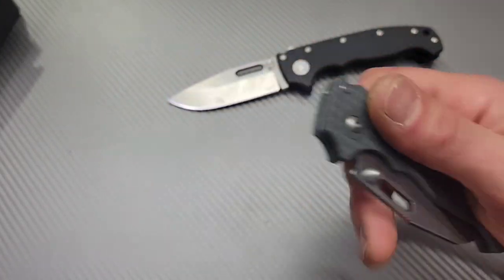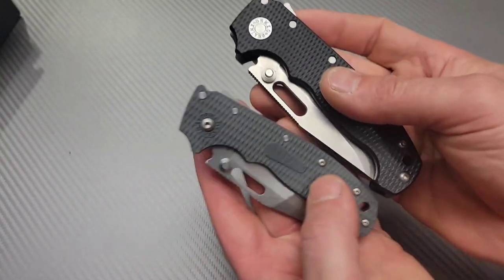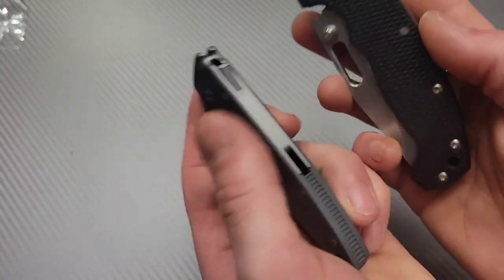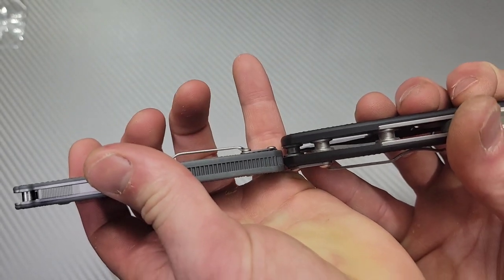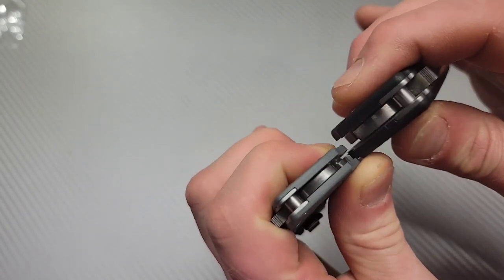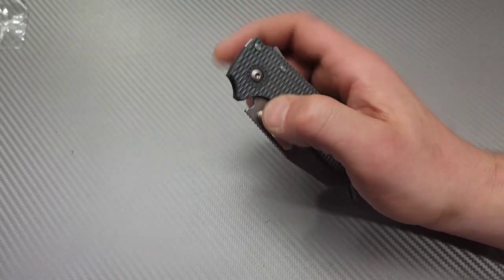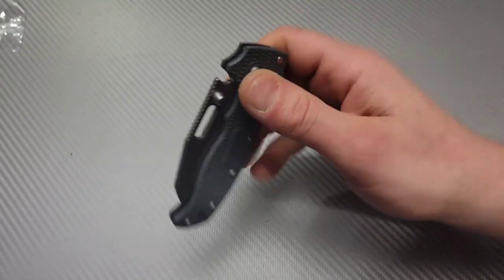This is so much smaller. Holy cow. I know on camera it's hard to really relate size, but it is far slimmer. Far slimmer, just way more compact. Wow, that's so cool. It is so much smaller than I thought it was going to be.